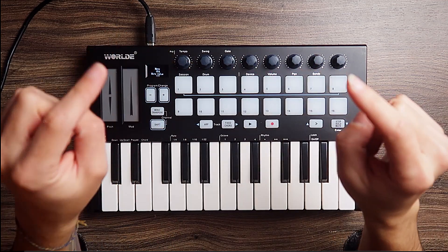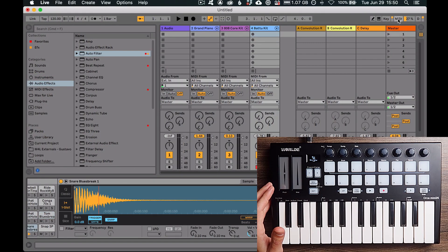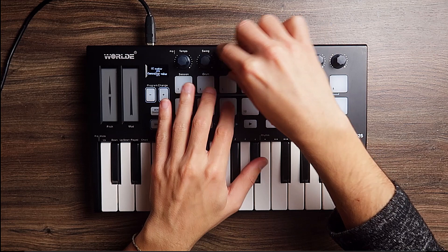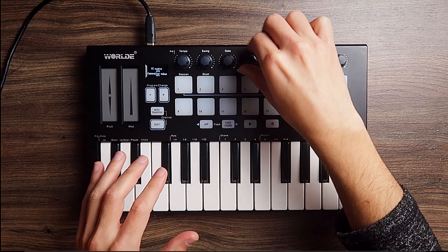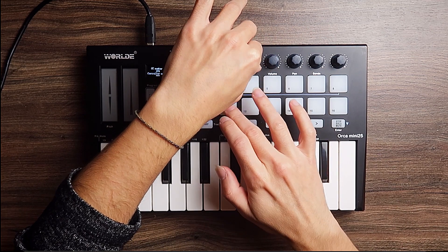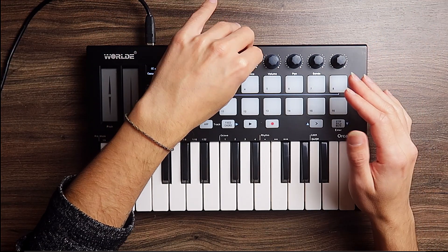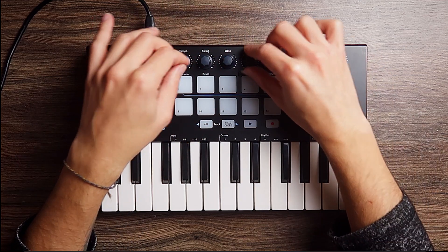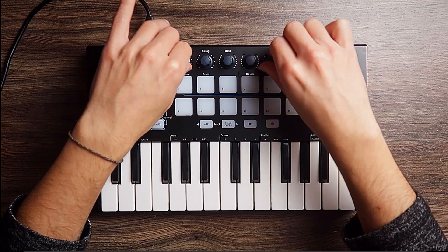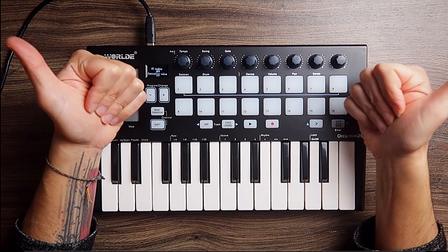Let's go to the knobs. The knobs feel really good — they feel high quality. They're not too soft, and the knob itself has a nice texture with a good grip. Overall, I don't know if they will last forever, but they feel pretty good. Knobs: pretty good, Miss Orca.